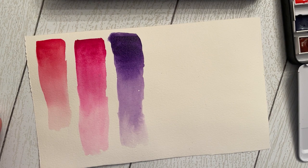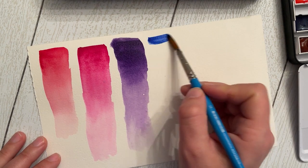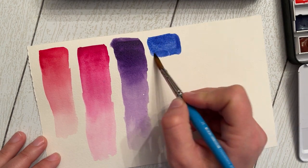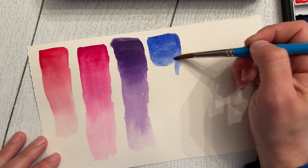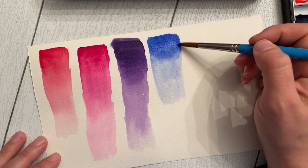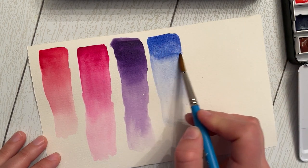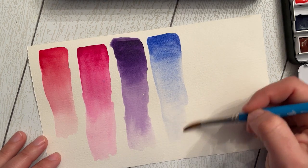Moving into ultramarine blue — a great warm blue with lots of red undertones, great for mixing purples. Then diluted out, it becomes this beautiful light soft blue for skies. I do enjoy this as a mixing color.